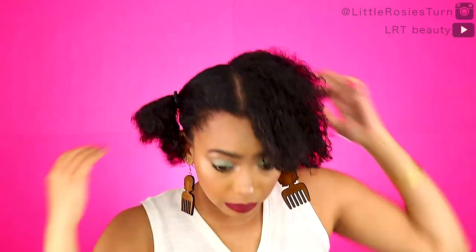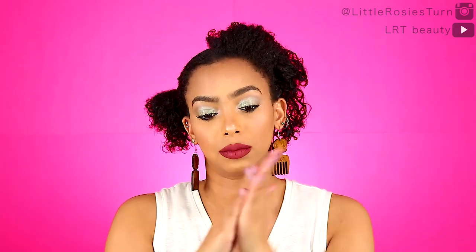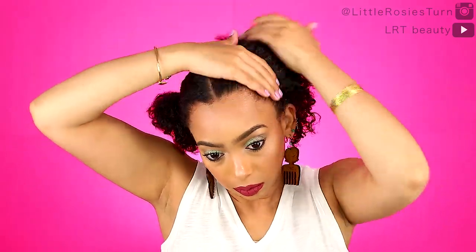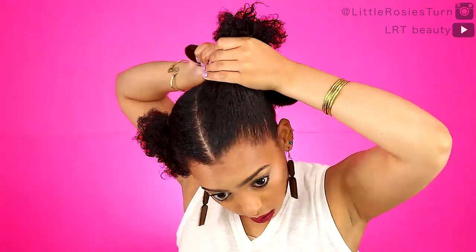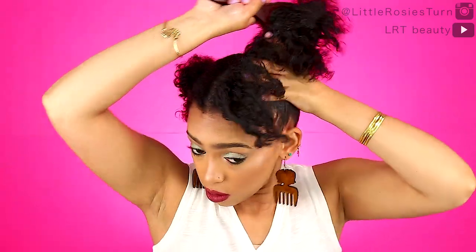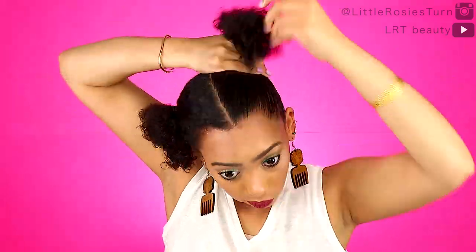I'm going to use the Laid edge control, which is my favorite of all time. I actually use it the way I would use a gel — applying it onto basically all of my hair that's gonna show that I want to be smooth. It's a lot better than gel because it doesn't get hard, doesn't get flaky, and doesn't feel stiff no matter how long you wear it. My hair still feels soft.